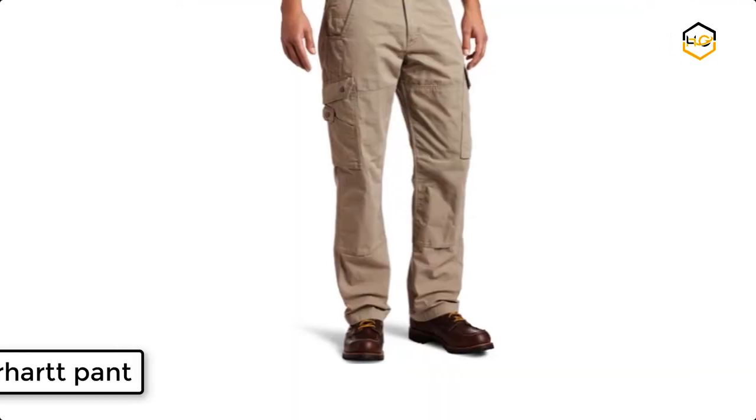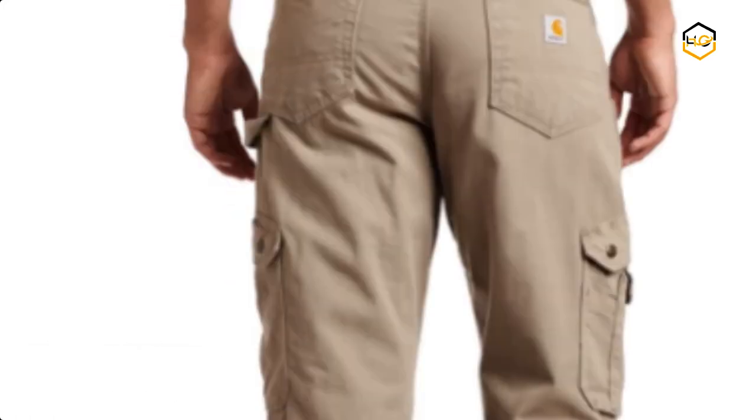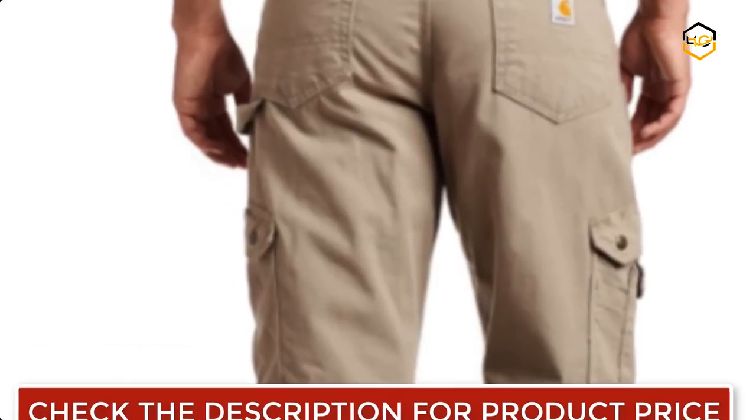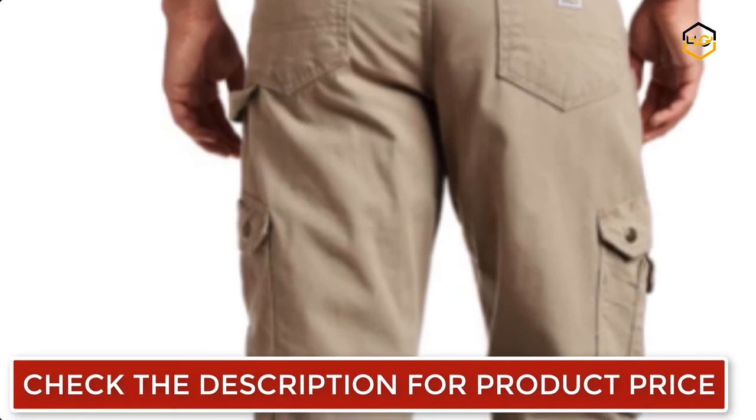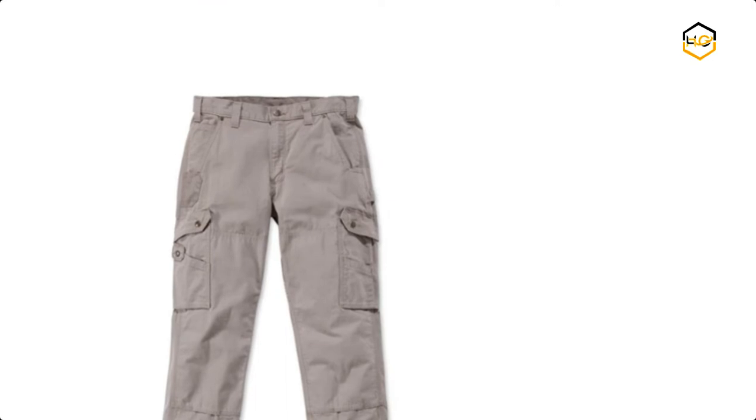At number 5, we have a Carhartt pant. The 9.25 ounce 100% cotton ripstop fabric is specially designed to resist rips and tears. There's rugged double front construction plus the added durability of Cordura lined front and legend back pockets.